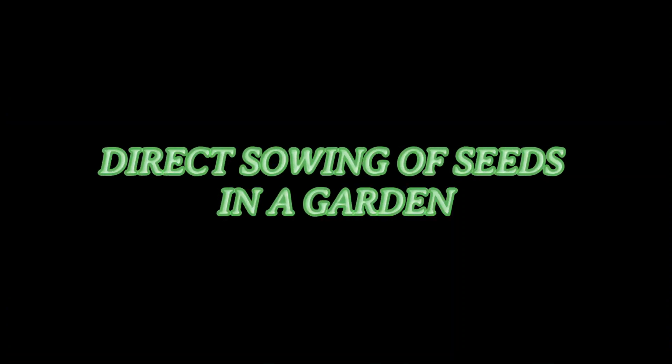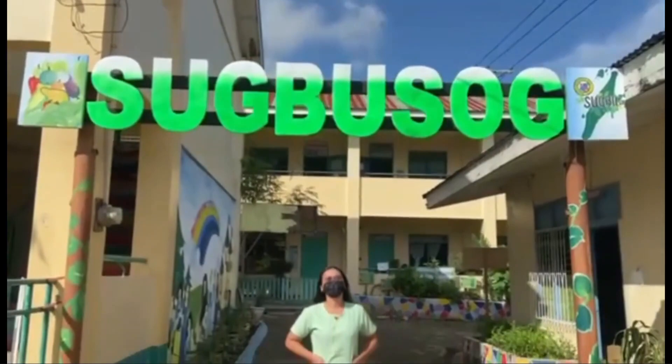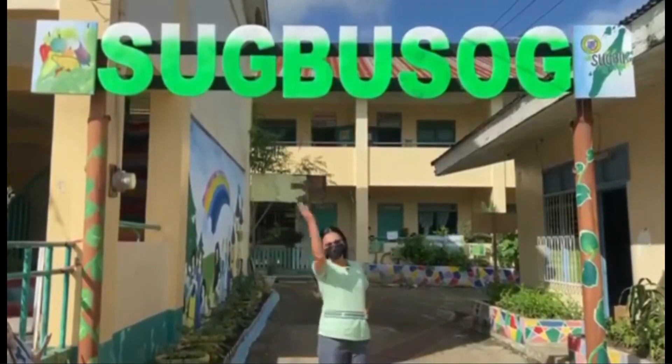Hi, I am Ms. Carmel and in this video I'll be talking about sowing seeds in a garden. But before that, let me give you a quick tour to Guanoy Central School's Sogba Sog Garden. Let's go!